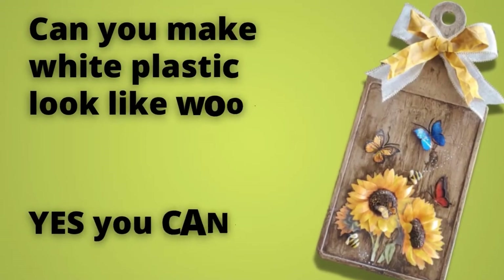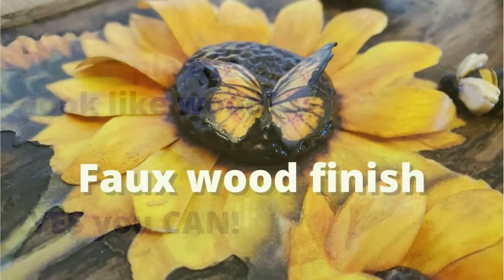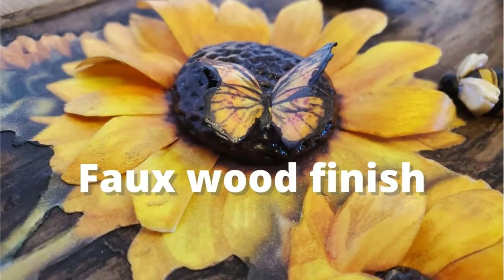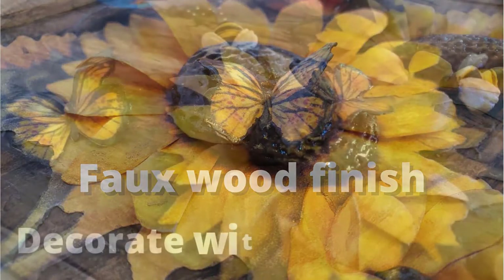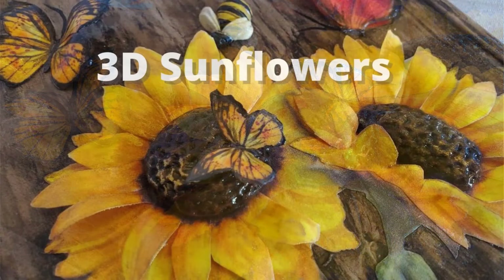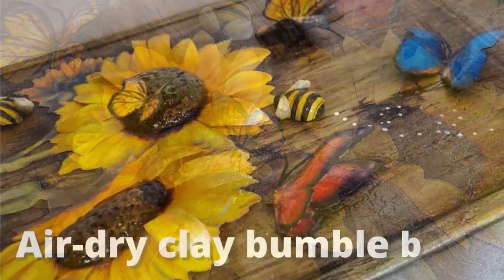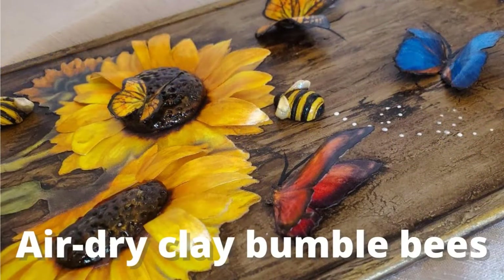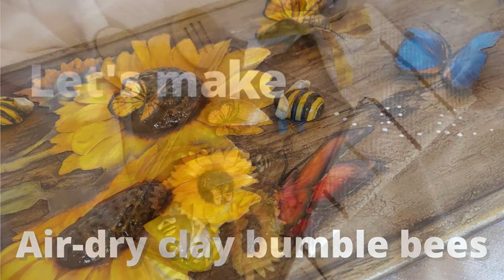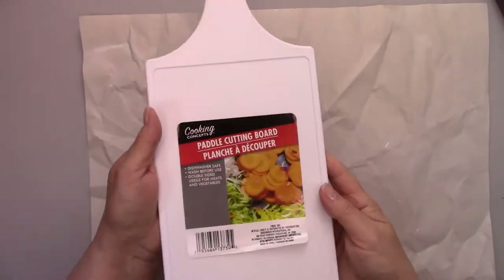Hi my crafty friends, it's good to see you. And if you're new to my channel, welcome aboard. If you want to see tutorials on various types of crafts, you're in the right place. Today I'll show you how to make plastic look just like wood, and I'll decorate it with butterflies, some 3D sunflowers, and bumblebees. I'll turn a white plastic cutting board into a wood-look wall hanging. If you're ready, let's make a mess.